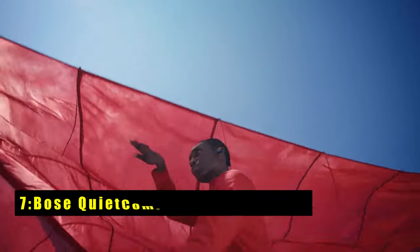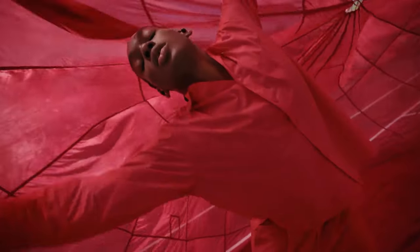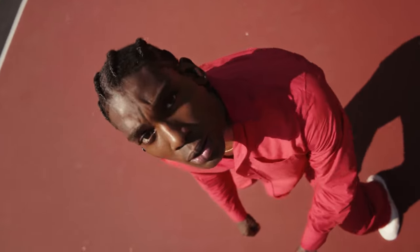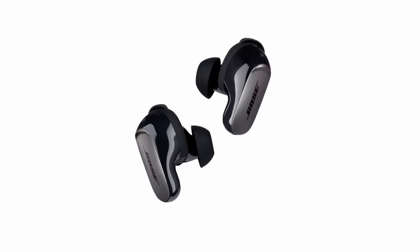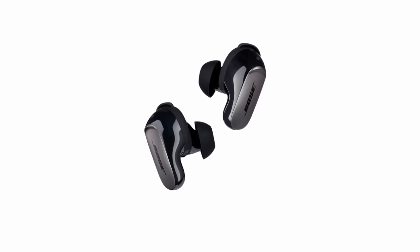At number 7 is the Bose QuietComfort Ultra Earbuds. These earbuds provide a deeply immersive listening experience, making your music feel incredibly real. With world-class noise cancellation powered by custom-tuned technology, these earbuds adapt to each ear for a tailored, premium sound. The customizable fit, with 9 soft ear tips and stability bands, ensures comfort for all-day wear.